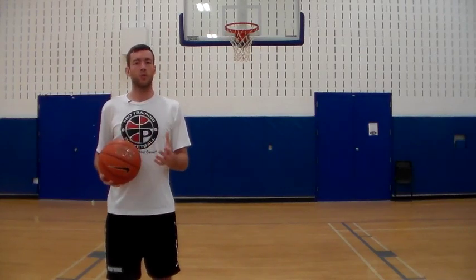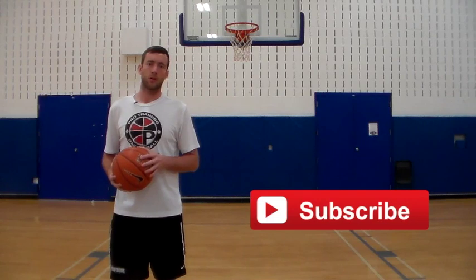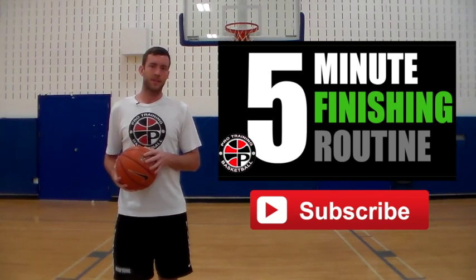Alright, that's it for this week guys. Hopefully you liked the video — if you did and you want more, make sure to click the subscribe button below and give this video a thumbs up. You can check out more videos here and go to protrainingbb.com.